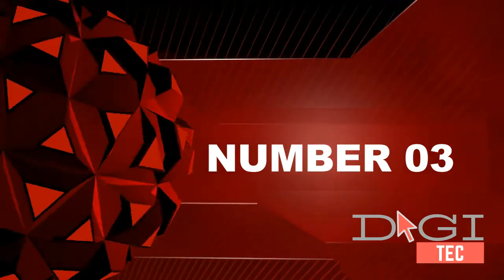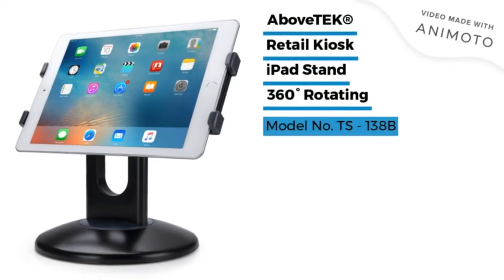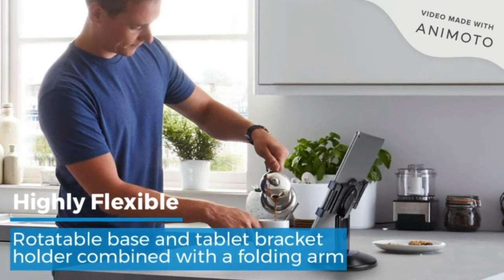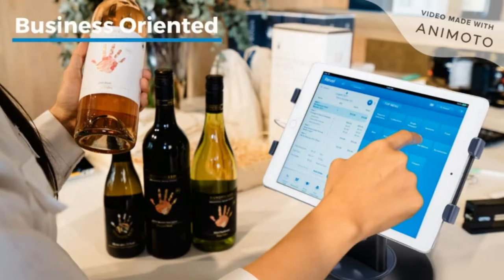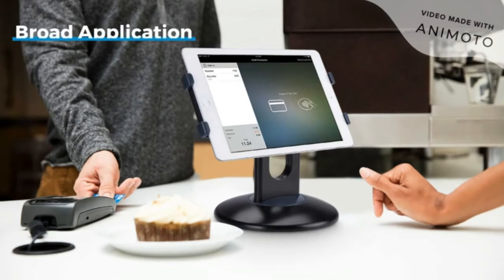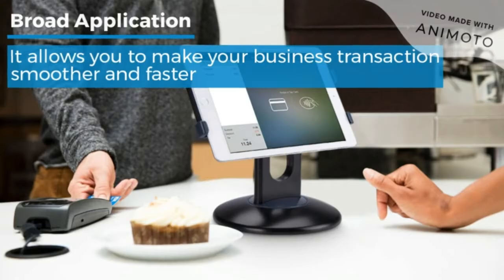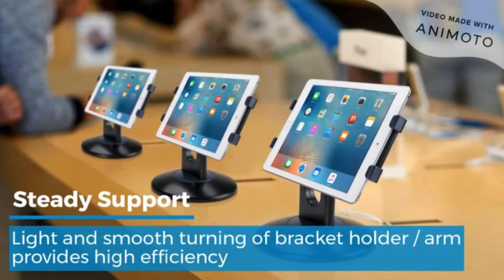Number three: highly flexible. The 360-degree rotating double base tablet bracket holder combined with a folding arm offers unparalleled adjustment for typing or showcasing without missing any viewing angles. Turn the display in a second between cashier and shopper, or switch between landscape and portrait mode instantly. Business-oriented two-size rubber padded bracket holders collectively fit six-inch to thirteen-and-a-half-inch tablets.